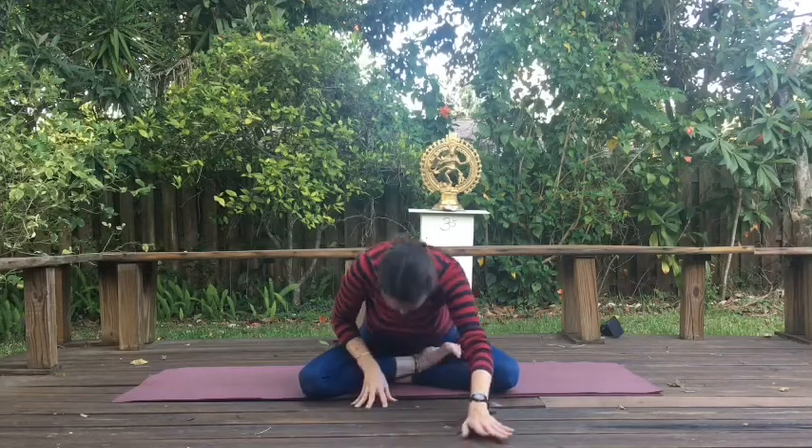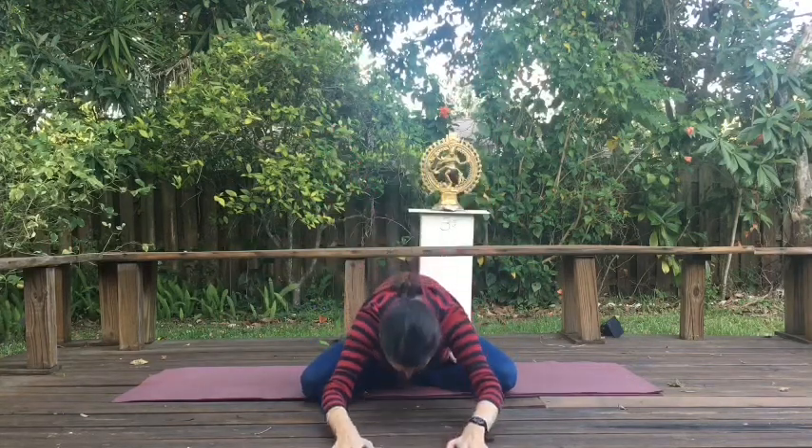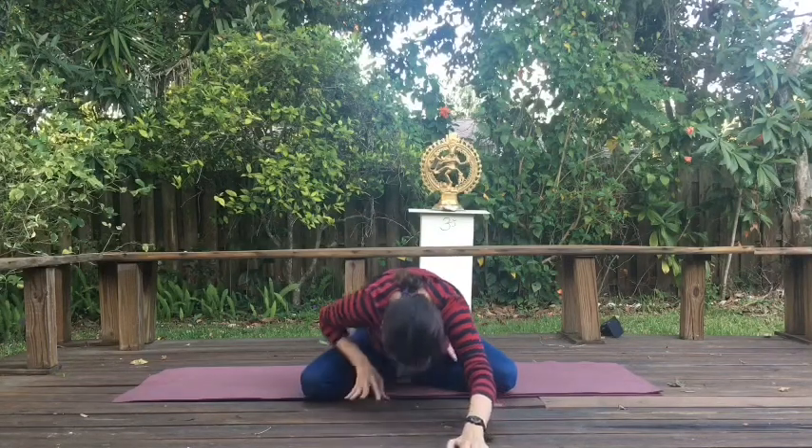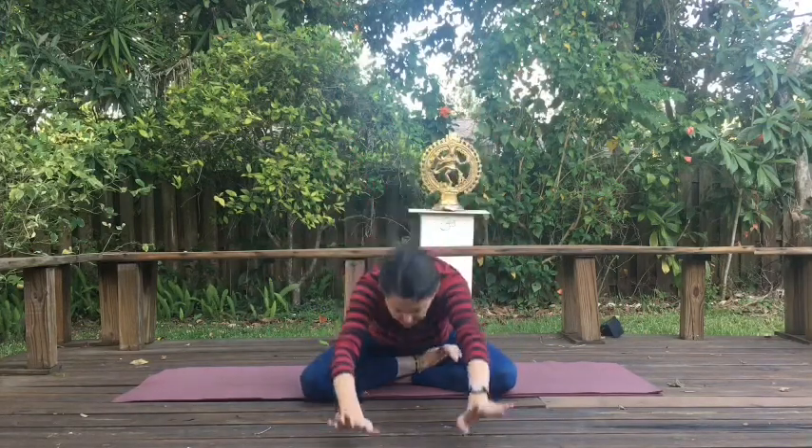Walk your hands towards you. Reach up again. Inhale, lift. Exhale, fold forward and down. And one more time — we're warming up here in this flow yoga. Inhale, lift. Exhale, fold.